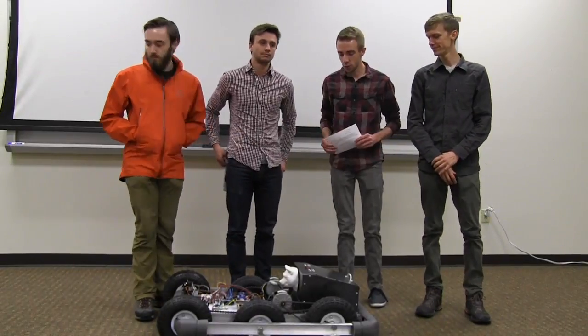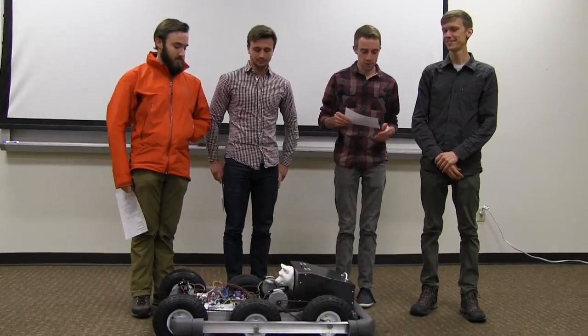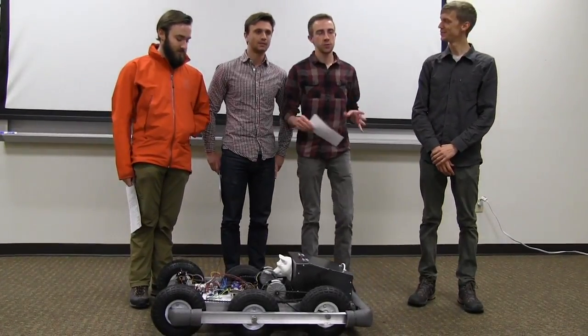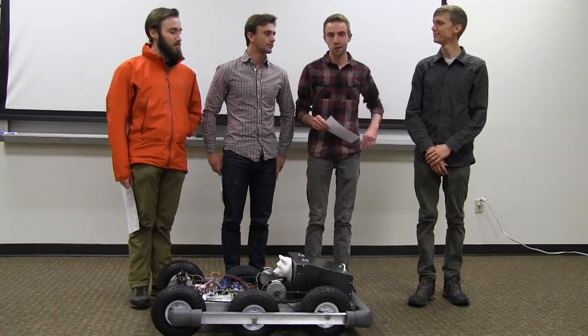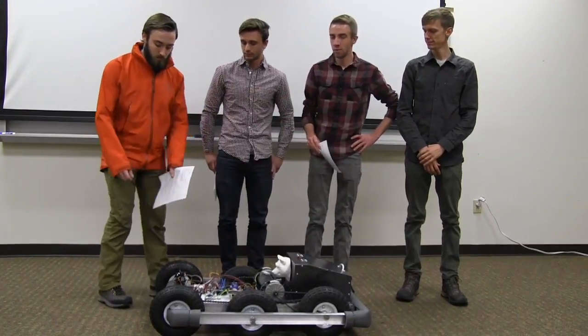We created a hiking buddy, which we affectionately named the Robo Doge, with a 3D-printed little Doge head on there. The idea behind this was we wanted a robot that would follow a hiker using a user-programmable color — right now we have it programmed in orange.